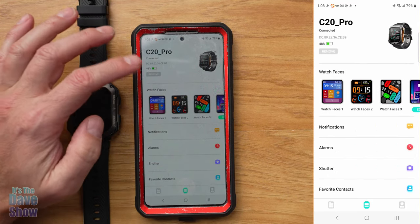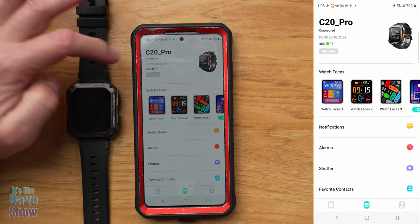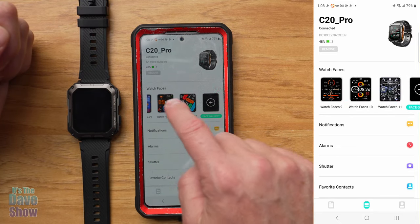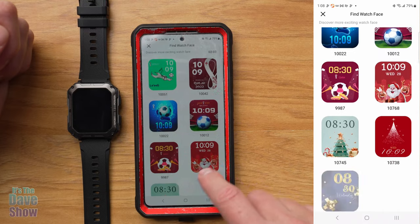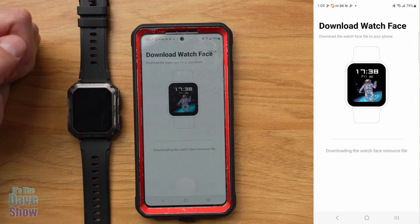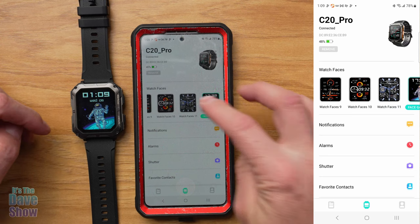Tapping the middle button in the app goes to watch information. Connecting is simple — it uses Bluetooth and scans for the C20 Pro. For watch faces, you can change them in the app too. Head to the face gallery and it pulls up tons of artistic, sports, and holiday options. I downloaded a spaceman face and within a couple of seconds it transferred to the watch. The new watch face appeared immediately — very simple and easy.